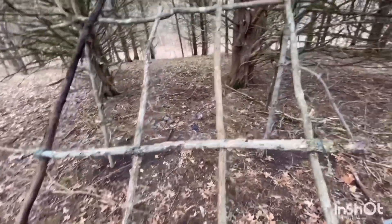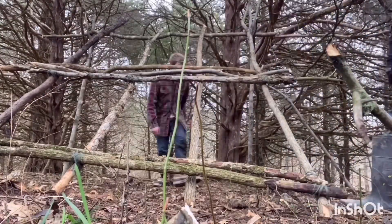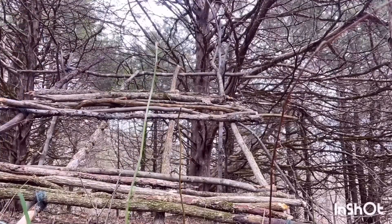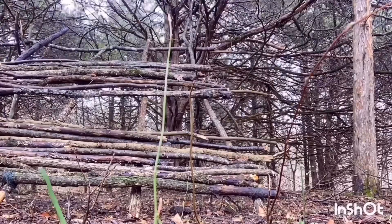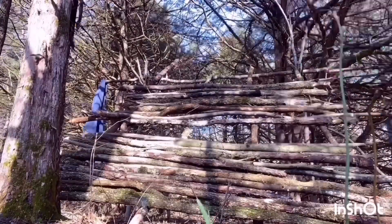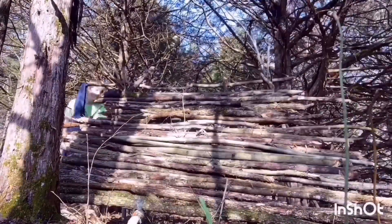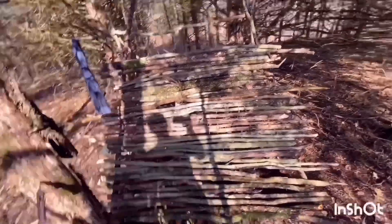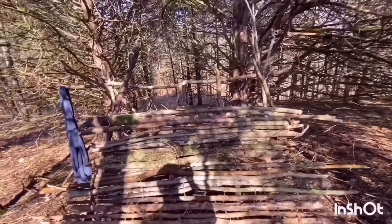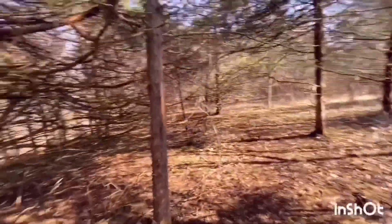Once we finish that we'll put some leaves, or dirt on it, and we should be good. We are just about done — it looks really good. We just got to finish that top part right up there. Now I'm gonna start filling in these gaps, and someone's over there finishing that top piece.